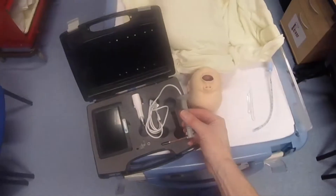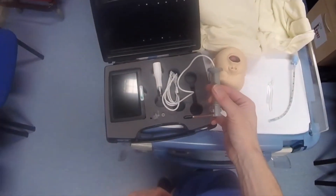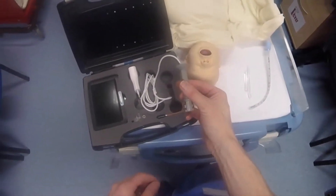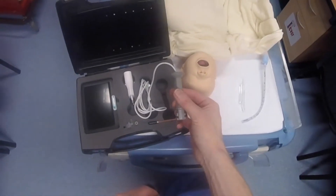Today I want to give you a quick demo of the PEEK VN Videolaryngoscope by PEEK Medical. This device is mainly geared at the neonatal market. It comes in a range of sizes — I've got the Miller 1 size here, but it goes all the way down to 00-0 for preterm neonates.